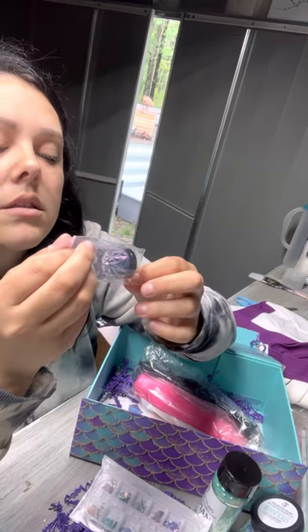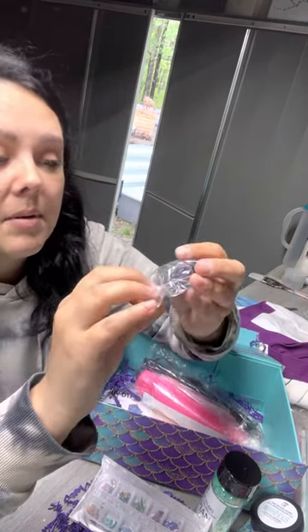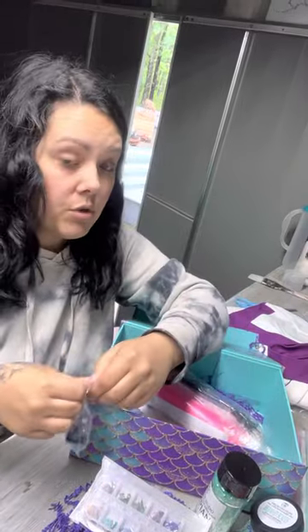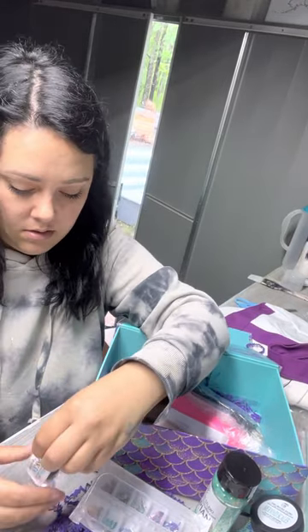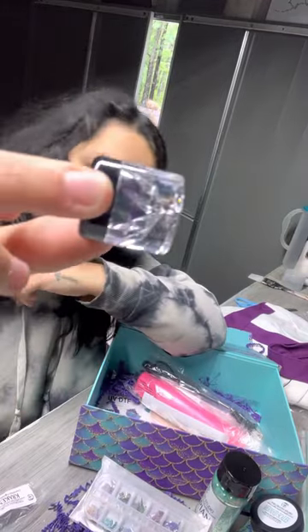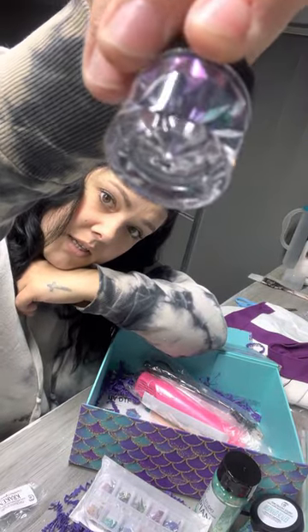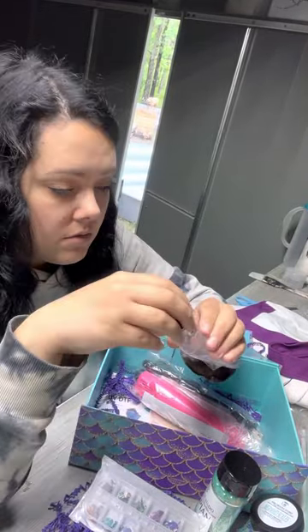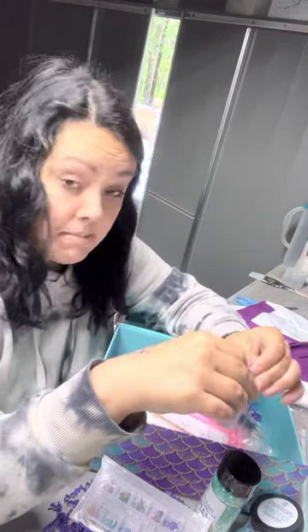This is called Kraken — it's a chameleon pigment powder. Let me get this out of the bottle. It looks gorgeous. I don't know if I can show it on camera, but you can kind of see. I will definitely have to show you guys this in the real deal out of the bottle in a moment.